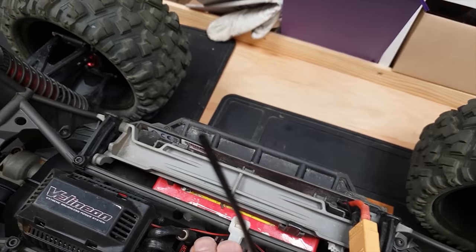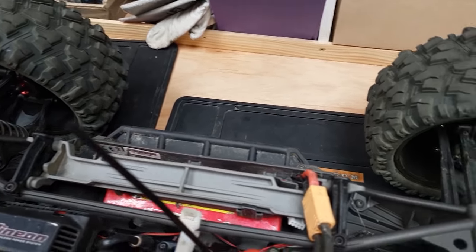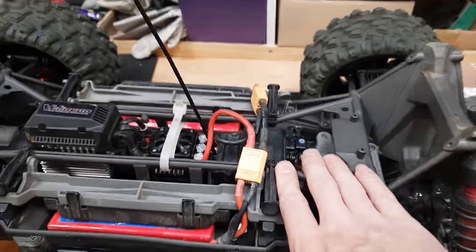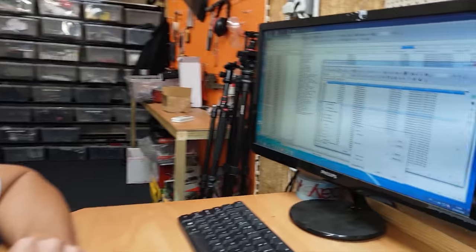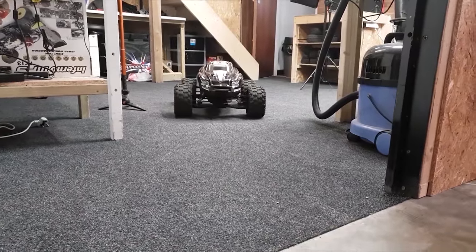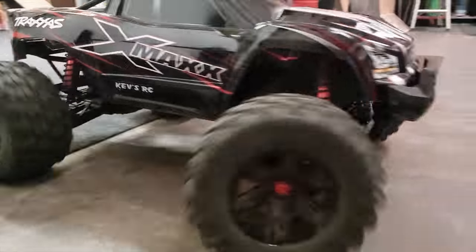We've got it all back installed, motor fans back on, ESC in, all wired up. Let's give it a quick blast and see what happens. Do you reckon Stamp should get himself an RC? I would but I've got to smash this website up mate — Stamp's web building.